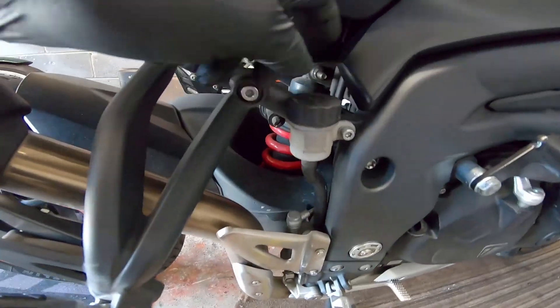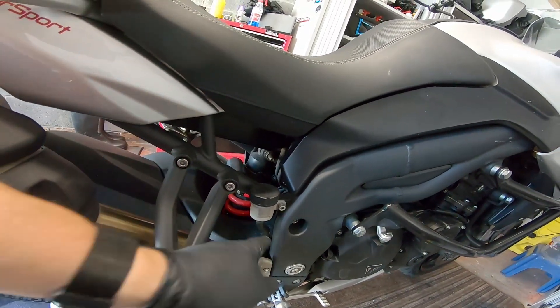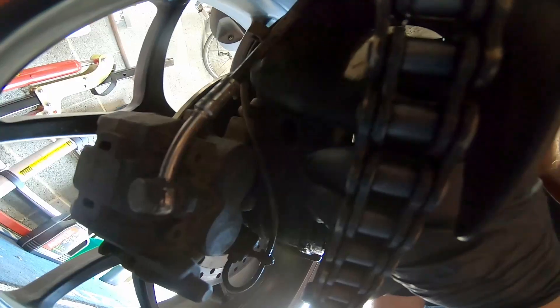Your rear reservoir is here and again it's the same - we'll make sure that nothing can drip off there. On the single sided swing arm, getting to bleed the brakes is a little bit tricky. This is where you bleed it from - you can get at it.